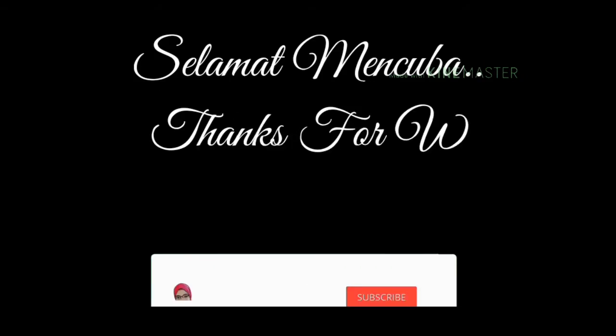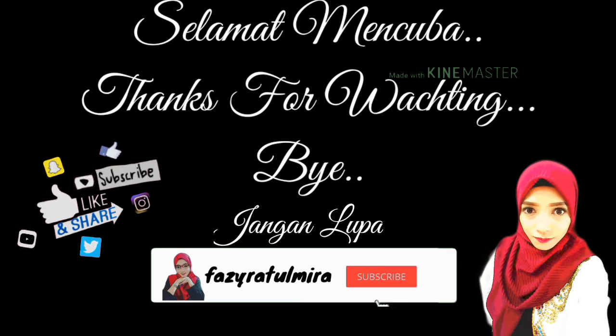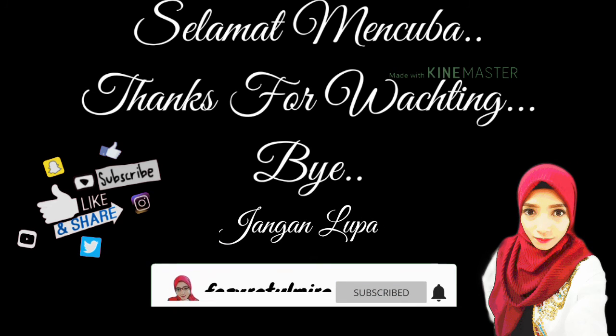Thanks for watching guys! Jangan lupa subscribe dan tekan notification bell. Jangan lupa like and share tau. Bye!